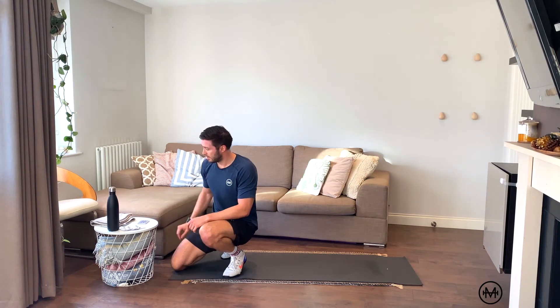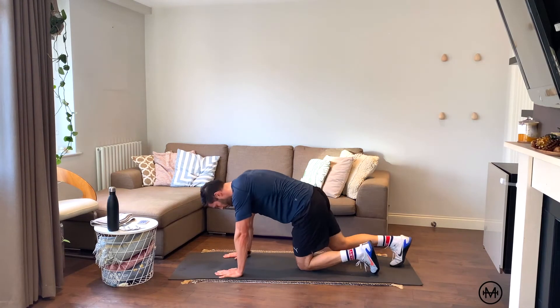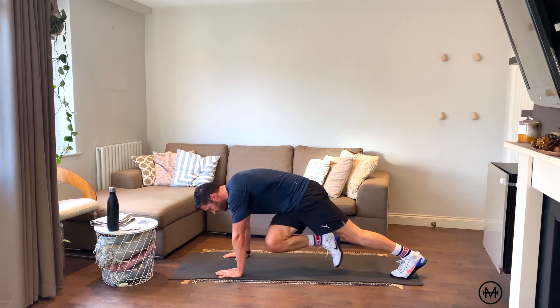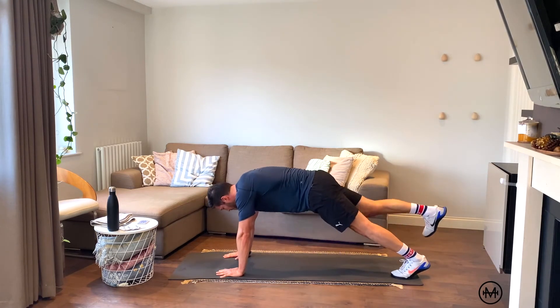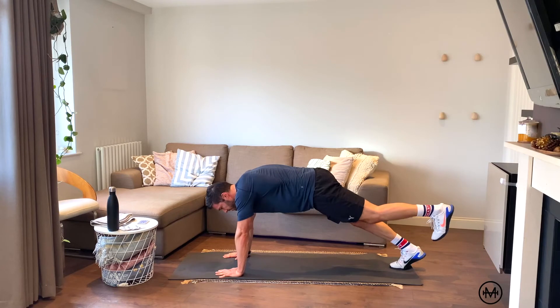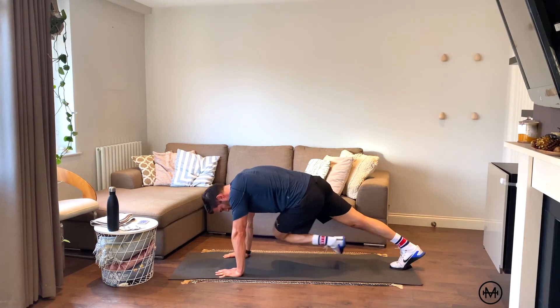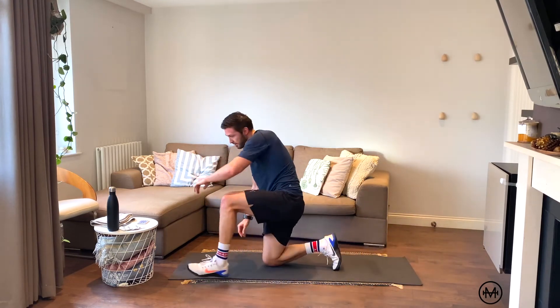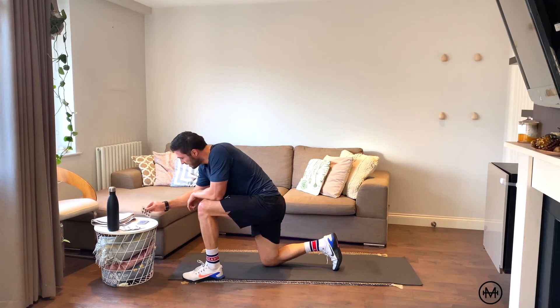4 black — down we go, right leg first, four reps: one, two, three, four. Opposite side, four reps: one, two, three, four. This is good — smashing through this deck.